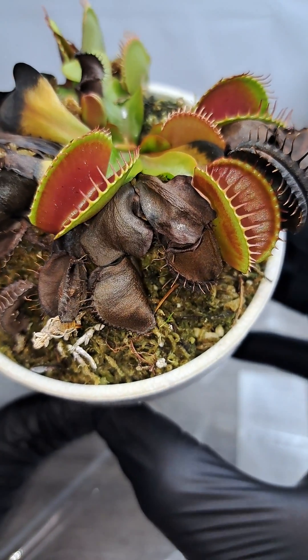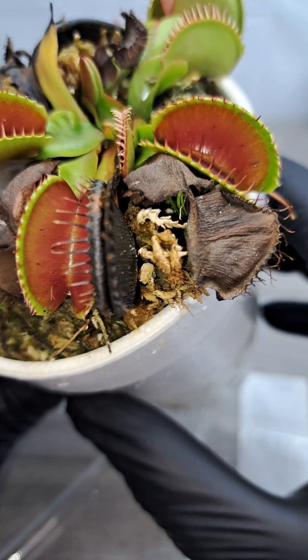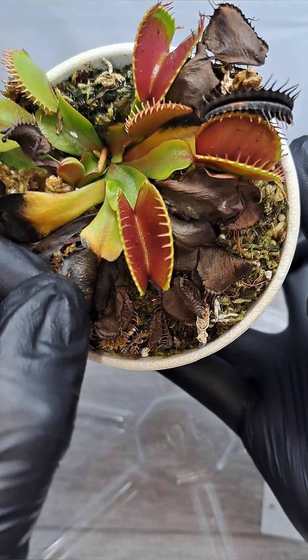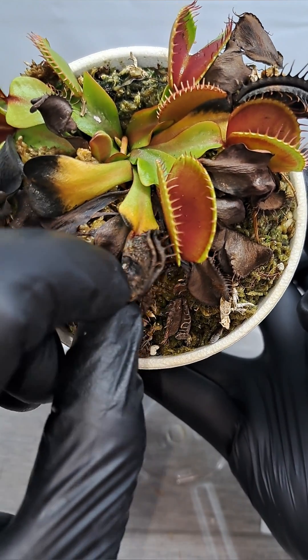Hey, what's up guys? So today I was doing some more cleanup inside of the garden and I figured I have a couple traps that are still closed that need to get cut off, such as this one right here. So I figured it'd be fun to cut them open and let's see what's inside of them.